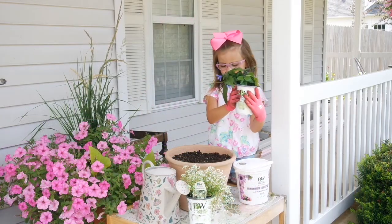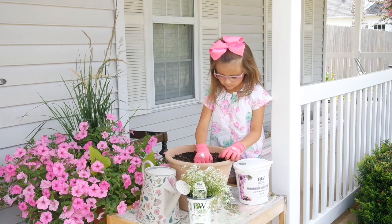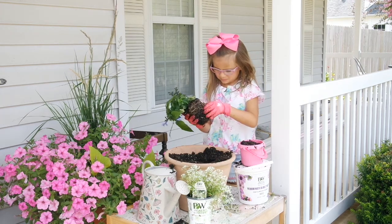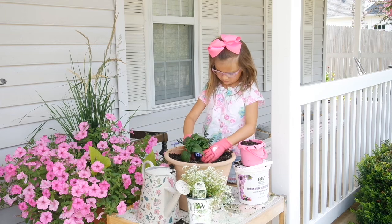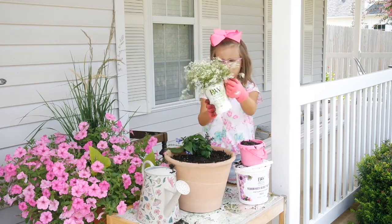For the next pot, we're going to be planting the Blue Salvia and the Diamond Snow Euphorbia. Now we'll add the Diamond Snow Euphorbia.